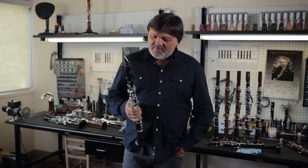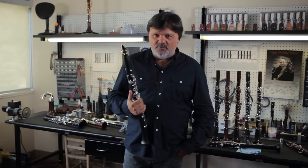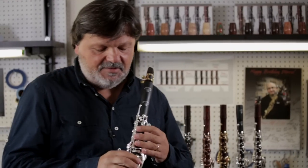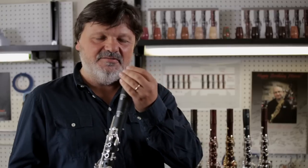Many clarinet players ask me: how is it possible to play staccato with resonance? I try to explain it this way: I give a lot of air, and then after tonguing, I keep my tongue very near to the reed.